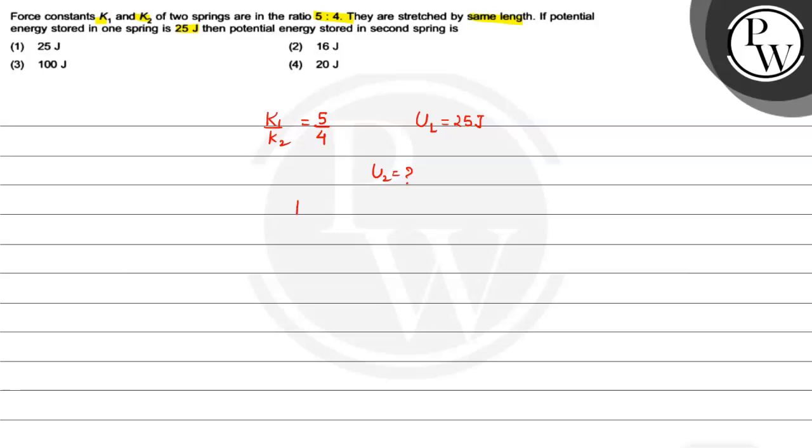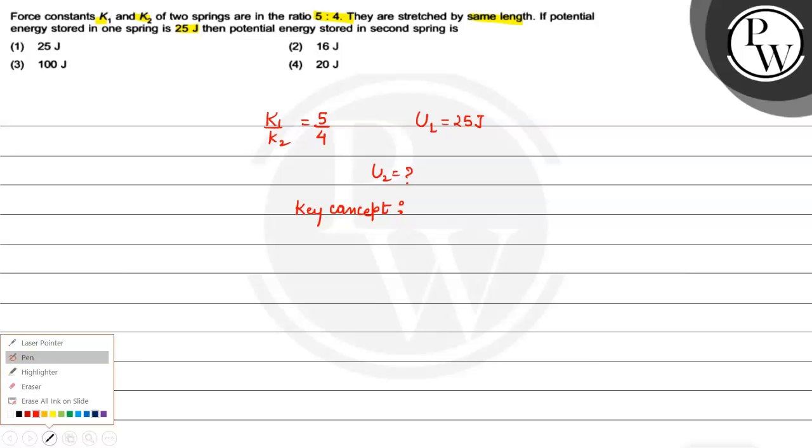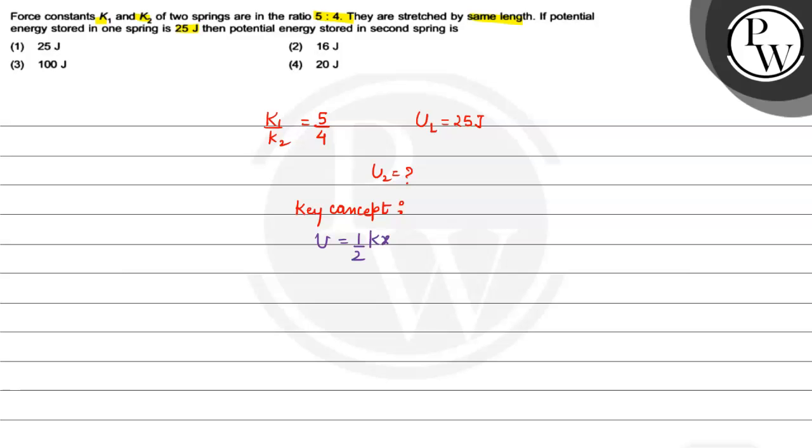So, what is the key concept of this question? The potential energy stored in a spring is half Kx squared, where K is the force constant and x is the length by which the spring is stressed.